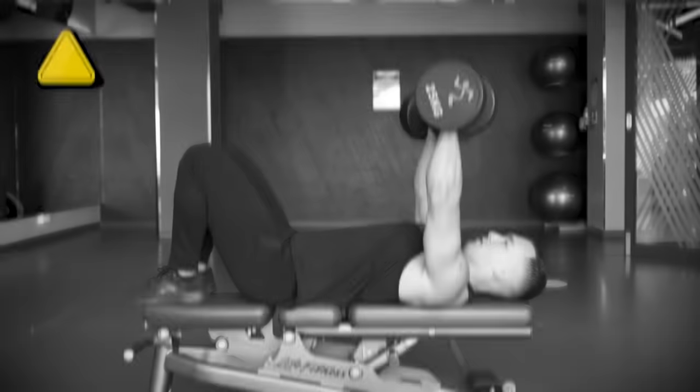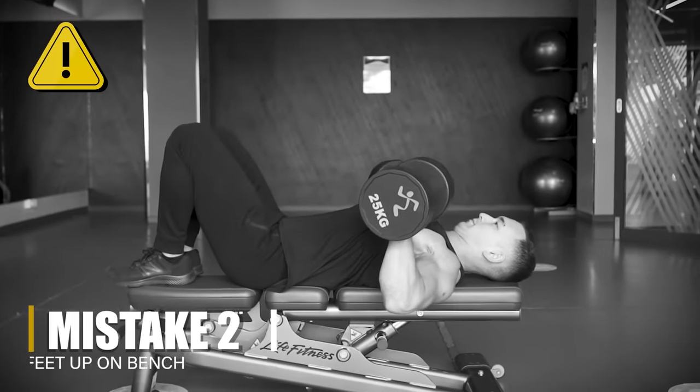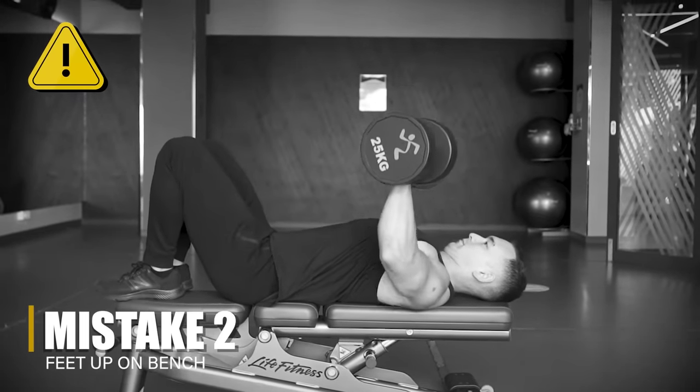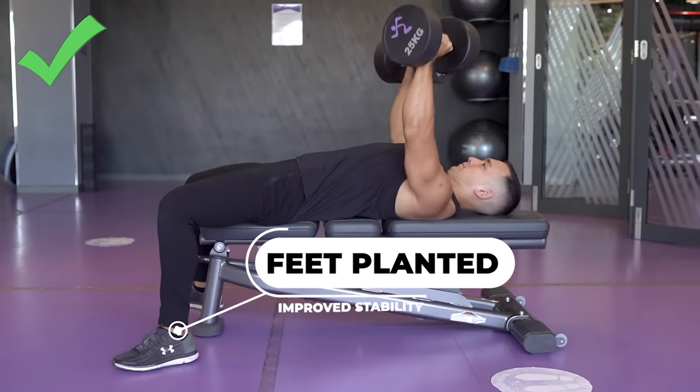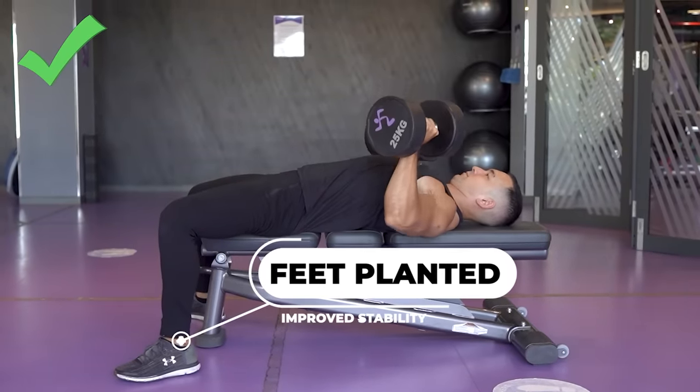Mistake number two is a really simple one, also related to the initial setup, and that's putting your feet up on the bench. This doesn't give you any specific muscle building advantage and all it really does is put you into a less stable position. If you're lifting lighter weights for higher reps, it's probably not going to be a big deal. But if you're going a bit heavier and training within a few reps of failure, like you should be on pretty much every set, then you want your feet to be on the ground to give you a nice stable position to press from.